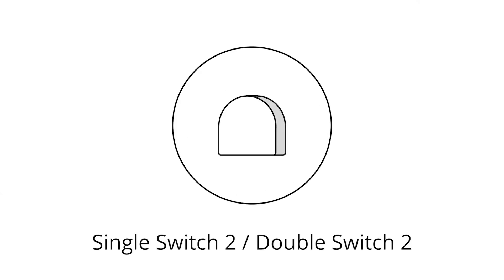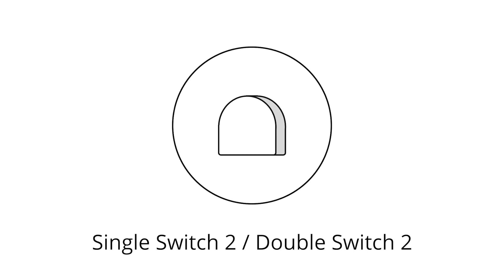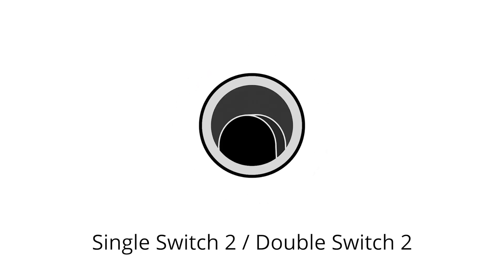We present the FIBARO switch, an intelligent module enabling the remote control of on-off devices. If you need advice on how to fit or configure one, just watch our film on the subject.